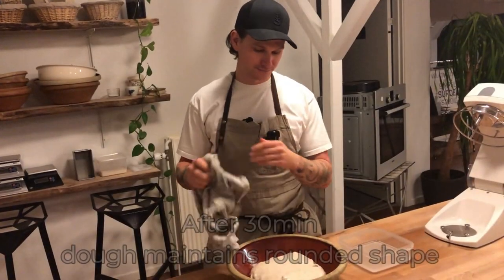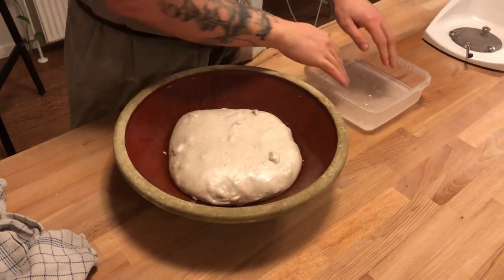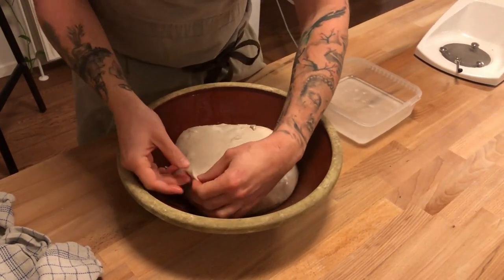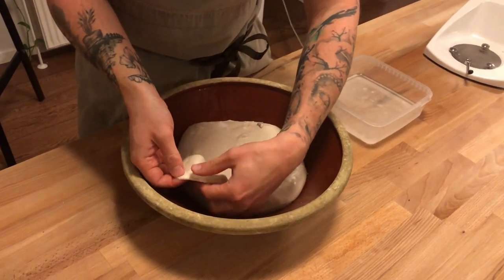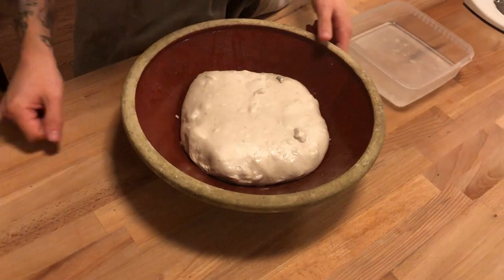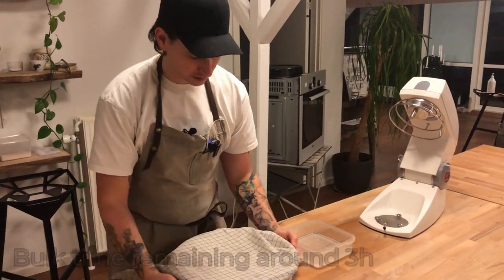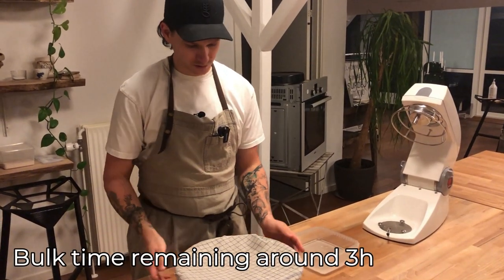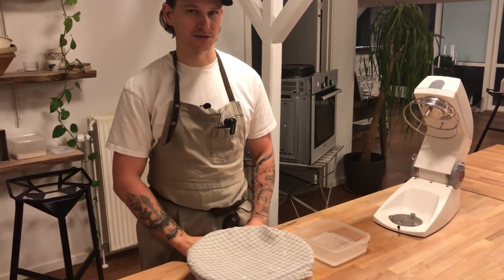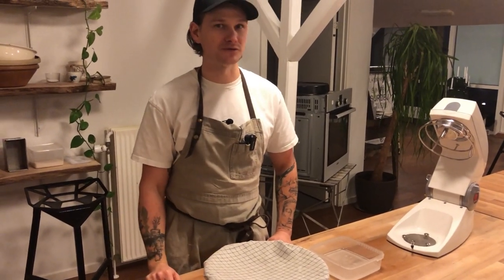The dough is holding its shape nicely, so I'm not going to give it another fold. You can see it's nice and strong. I'm covering it and letting it keep bulking in room temperature. I've set a timer for another three hours, and then it'll be time to shape and get it into our proofing baskets.